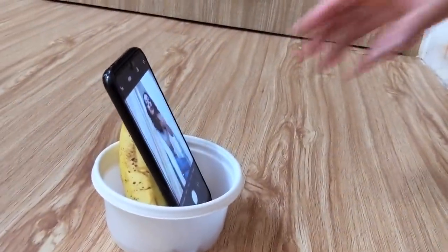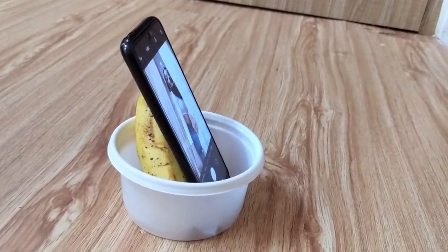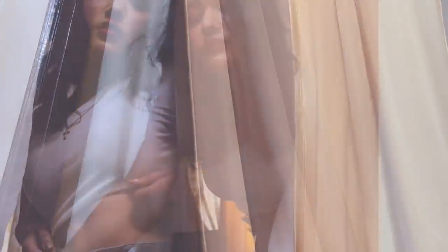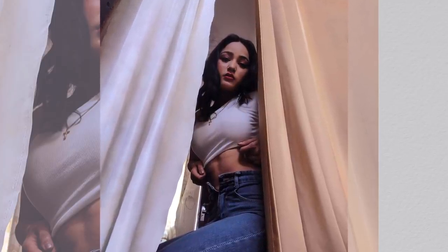For the next one, I've used one container and a banana to give my phone some support. Please don't roast me in the comments — we have to do these things to get good photos when we have no one around. Put your phone on self-timer and click as many pictures as you can. And this is the result — I love how it has turned out. This trick is great for clicking some really good photos from low angles.